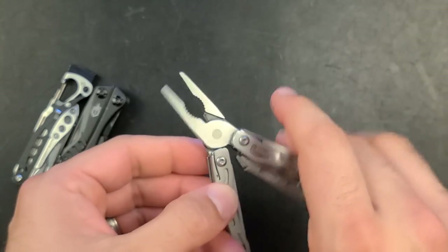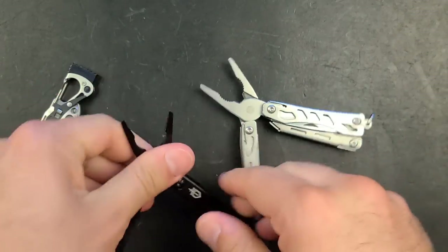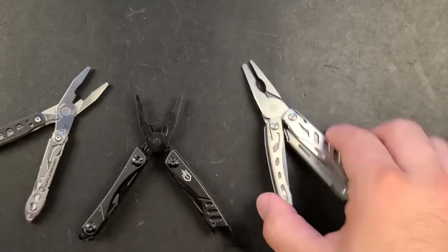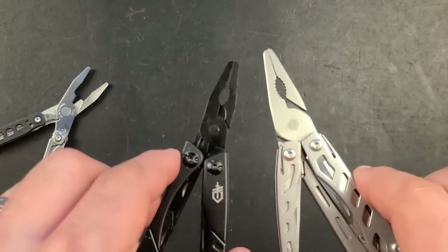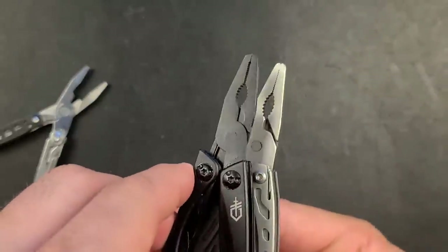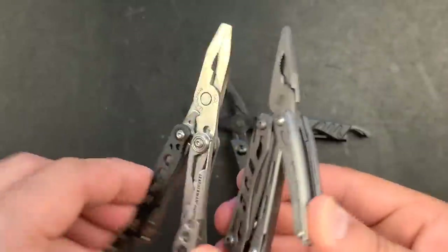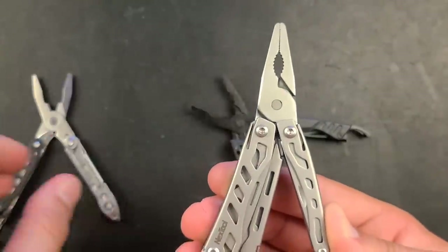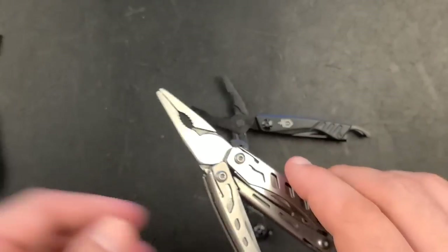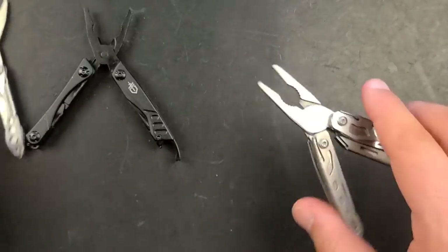The second reason is the spring-loaded pliers. These are significantly bigger than those on the Gerber Dime — bigger in both length and thickness — roughly equal to the pliers on the Leatherman Style PS or the Squirt. There's also more metal around the pliers, making them more robust. So far: slightly bigger, more robust pliers and amazing scissors.